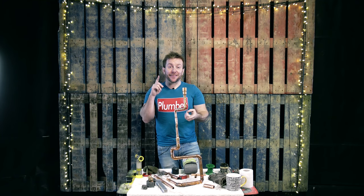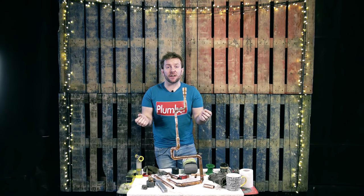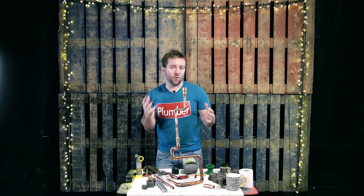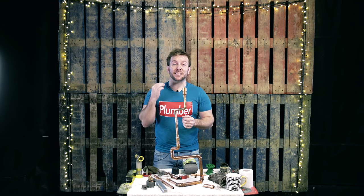Today we're gonna look at the three steps you're gonna have to take to make sure that you get lovely shiny pipes, just like these guys do on our hashtag plumproud on Instagram. Please like this video if you like it, and please comment if you've got any little tips as well as to how you're gonna make your pipes look absolutely amazing. And also please subscribe.